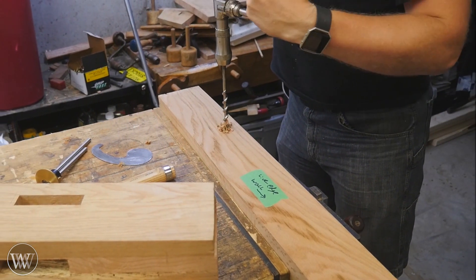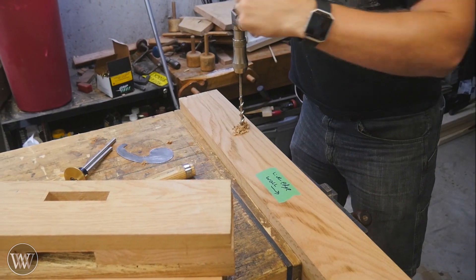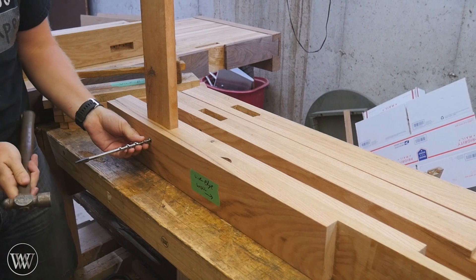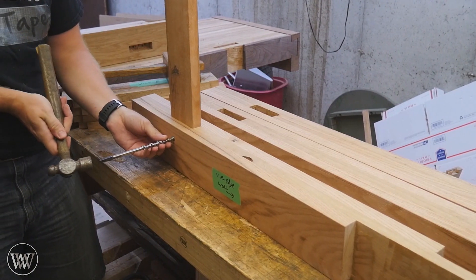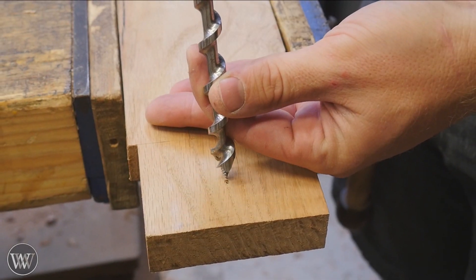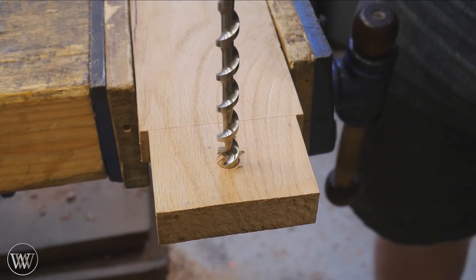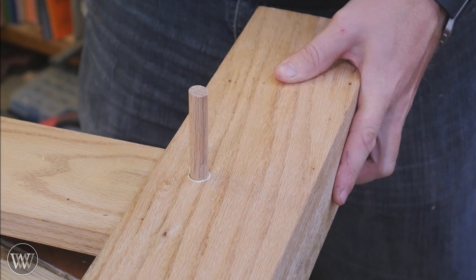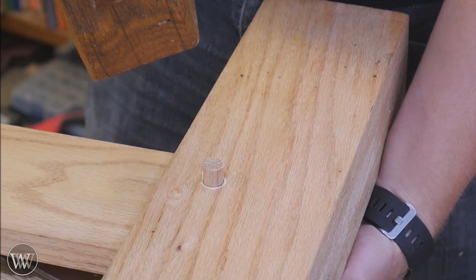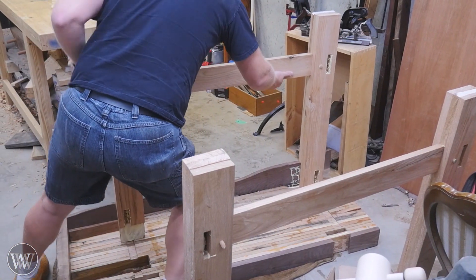Now I'm actually going to be doing a draw-bore connection into the tenons. I'm going to be putting a hole through the mortise — basically centered on the tenon — all the way through. Then I can slide the tenon into that hole and put the bit through the hole I just drilled to transfer the line onto the tenon. Once I have that line on the tenon, I can back the auger up and drill a draw-bore hole through the tenon that will match the mortise. I'm going to do a whole video on draw-bore tenons in the future, so keep an eye out for that. Then I can just drive the peg through — traditionally I wouldn't need any glue, but I'm going to use glue in this case just because I can.